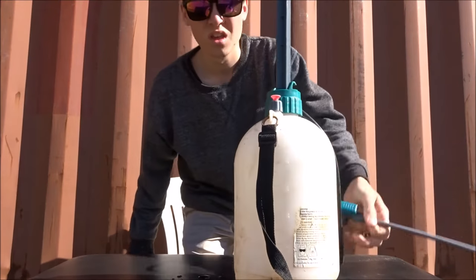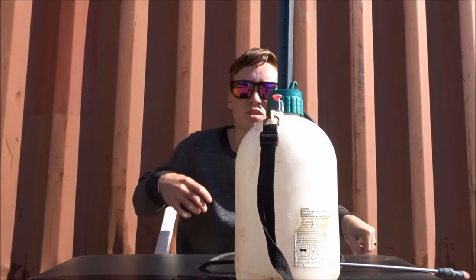So hopefully this time with the Nylex ones it goes alright. As I said, with work and jobs we use the Hozelock sprayers which are $50 each, but for around the house I just wanted a sprayer that's not too expensive. So I'd try out the Nylex and see how we go.